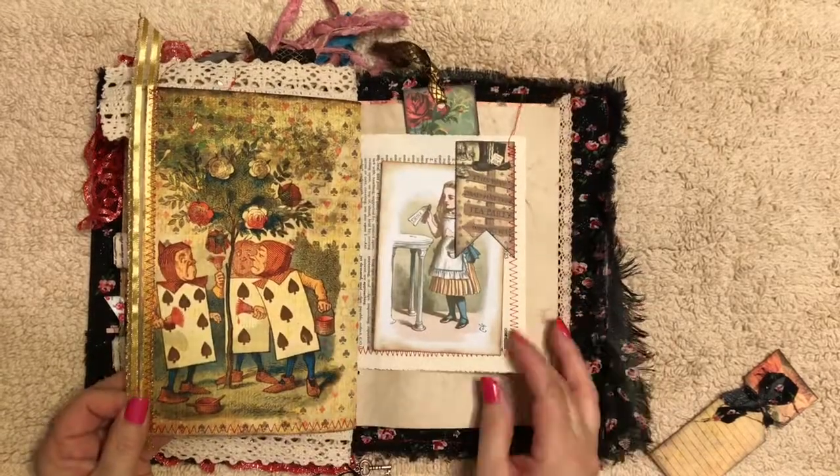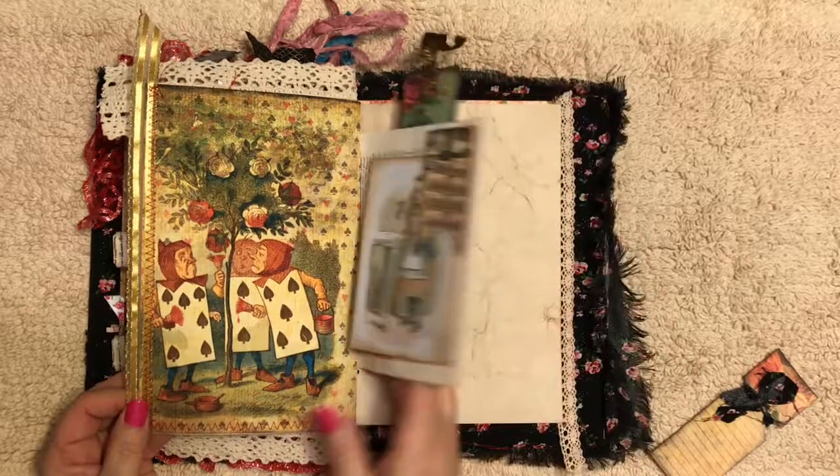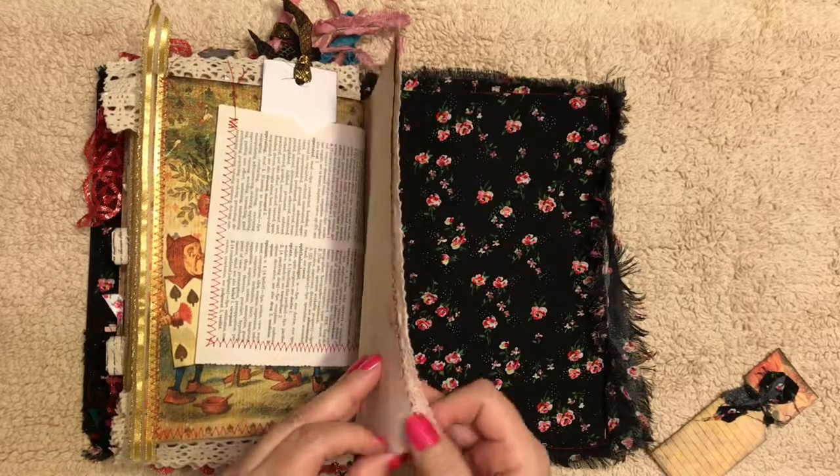This is just a quick flip through of the Alice in Wonderland journal that I have listed on Etsy. Look for my shop, Dodd Gifts, and thank you for watching.